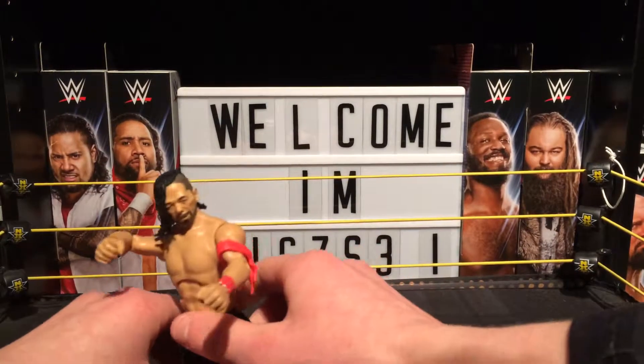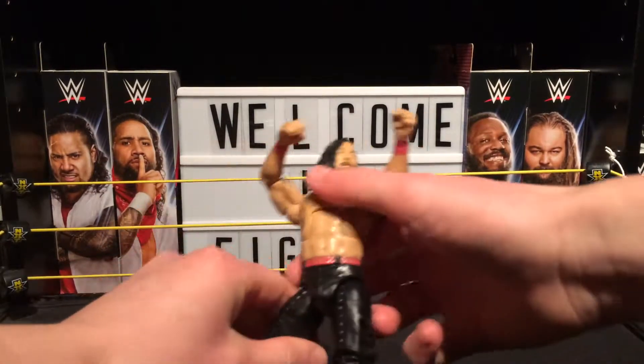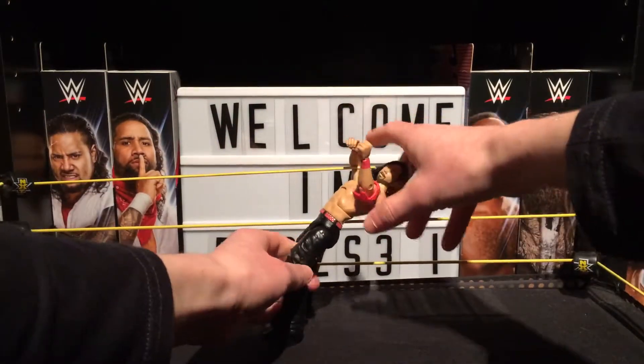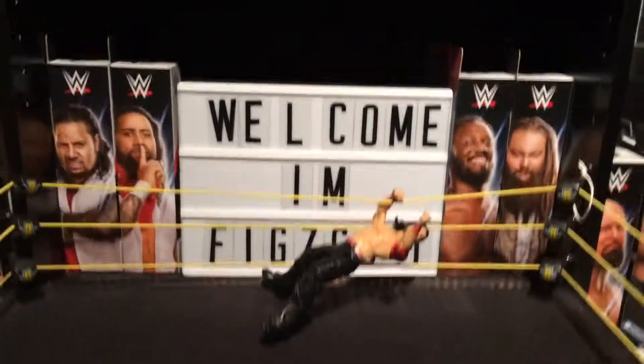Just trying to get him to pose. Okay, we're just trying to do his pose by the ring. There we go, I think I got it right.